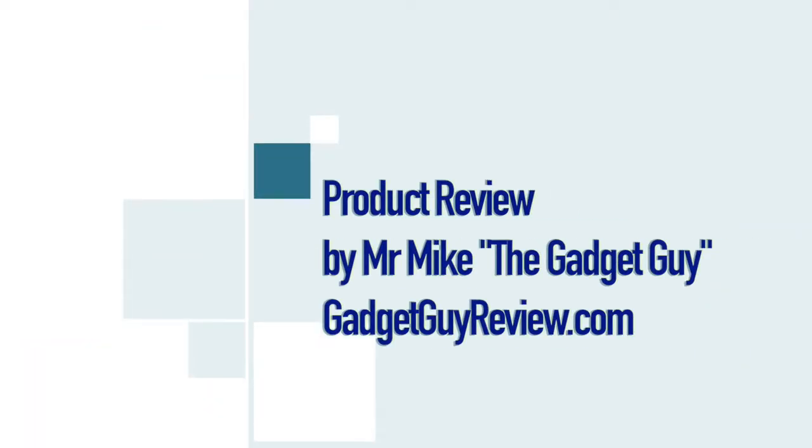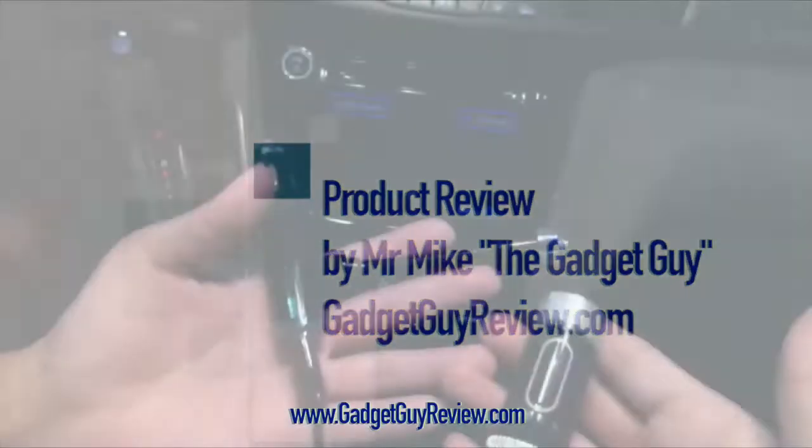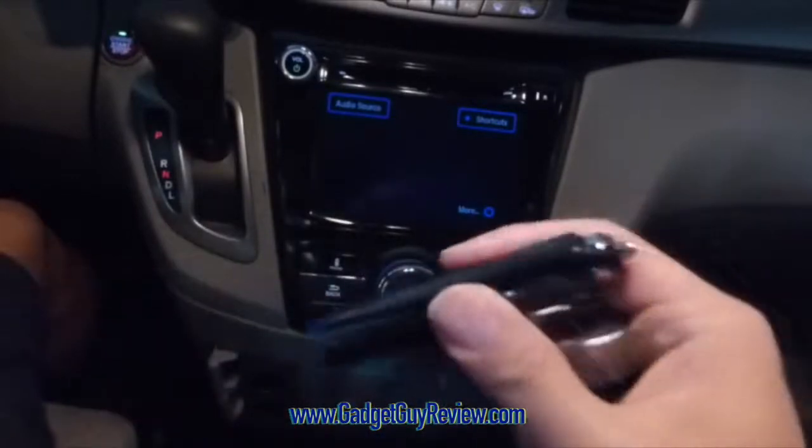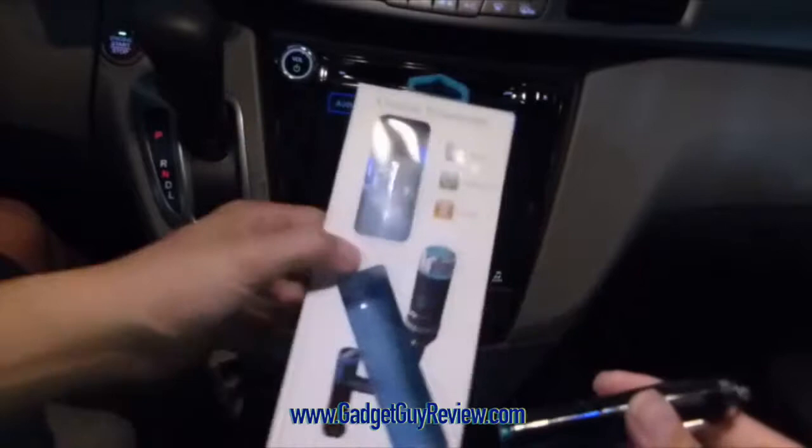The Gadget Guy here, and this is my review of the Kutri FM Transmitter and Car Charger. A sample was provided for my honest and unbiased opinion. I just wanted to quickly show you what the packaging looks like for this. It comes in this nice rectangular white box.